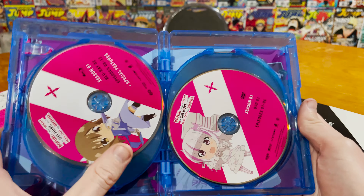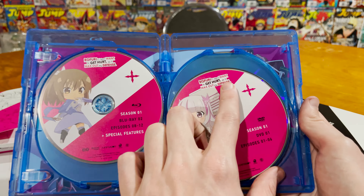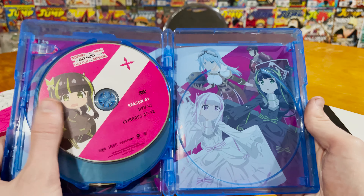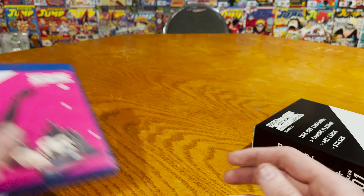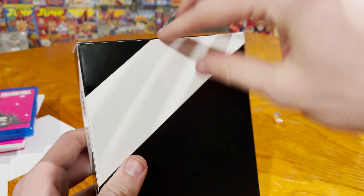Opening it up and taking a look inside, you can see we got the full cast on the inside. We have Season One Blu-ray episodes one through seven, then Season One Blu-ray episodes eight through twelve with special features. Because we're still in the weird transition phase, it's also a DVD — episode one through six on this DVD, and then episode seven through twelve, minus the special features on the DVD, which is not surprising if you've bought any Blu-ray combo limited edition stuff.